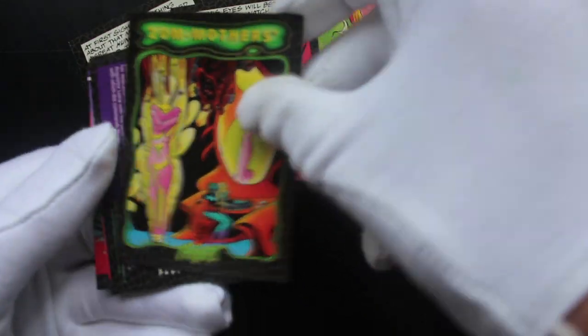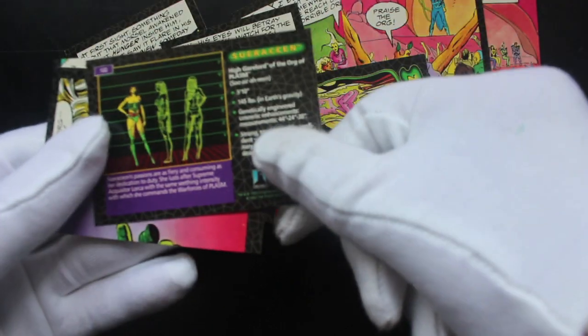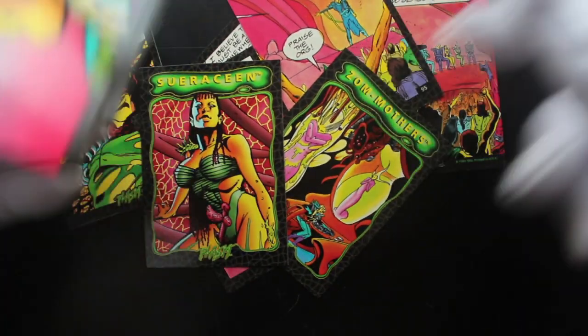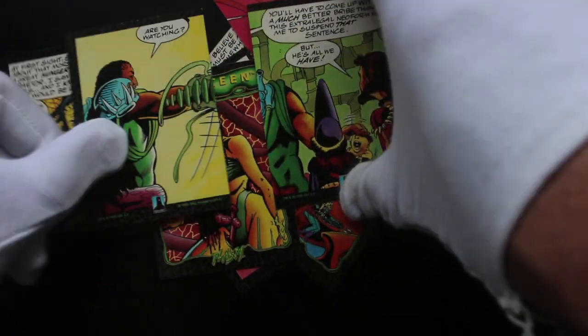Yeah, Zon Mothers — wow. The rest of them are more like standard cards. All have comic books on both sides, which is a bit weird. Are they character cards? Yeah, interesting.